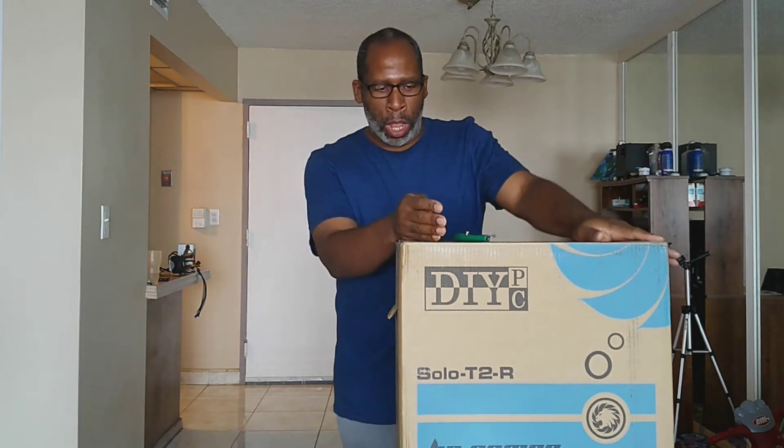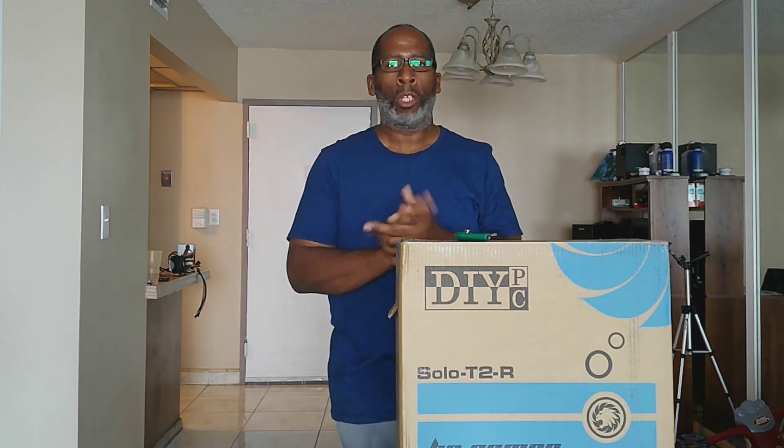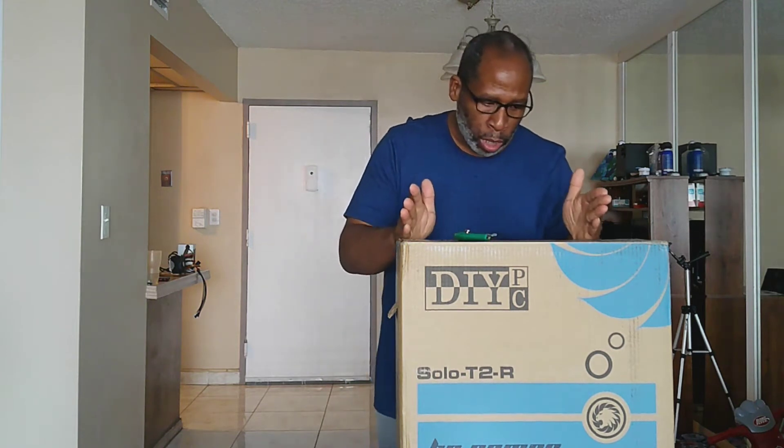So y'all want to know why I'm downgrading. Number one, my DIYPC Cuboid is 10.85 inches wide. The Solo T2 is 8.20 inches. I'm cutting down some space on my desk because I've been bumping it too much — I just don't have that much room.